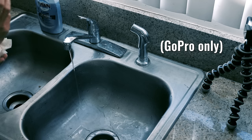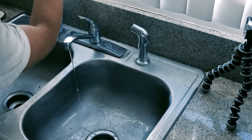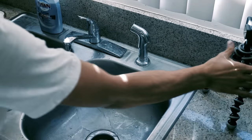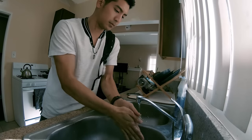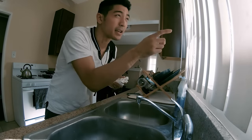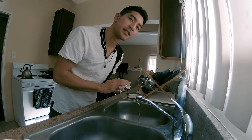Number three: using a medium. If you have a GoPro, take advantage of the weatherproof case. Smoke can fade into fog, or in this case, sink water becomes beach water. Okay, it's a really nice day out, so let's head to the beach.